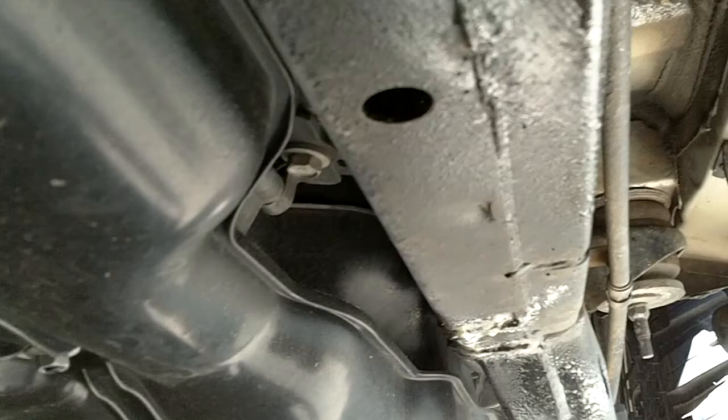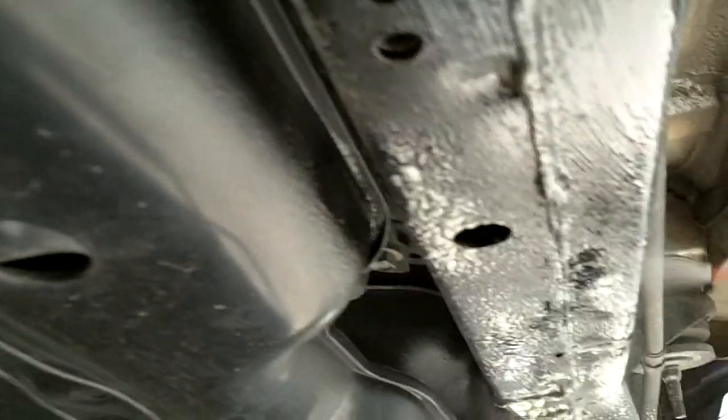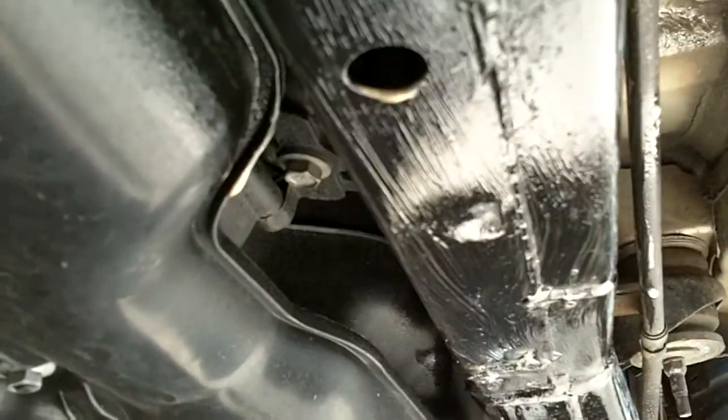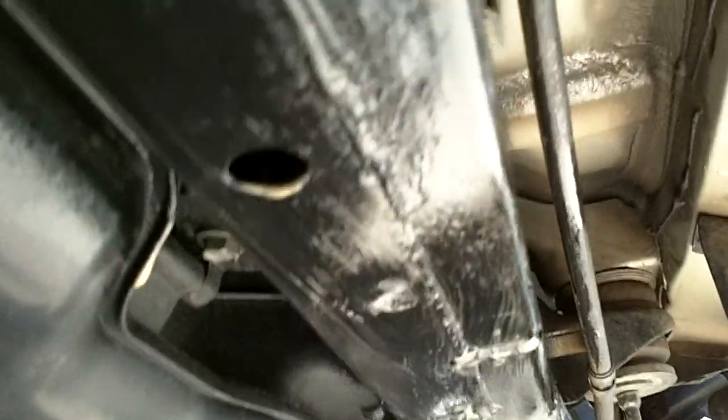I don't have any rust under this vehicle — I take very good care of it and keep it sprayed with paint, but paint doesn't protect everything. We just had a mild snow and they salted the roads, and every time that salt gets sprayed underneath your vehicle it's really bad. Rust can occur naturally through oxidation, but it's definitely accelerated by road salts.